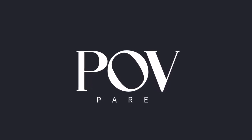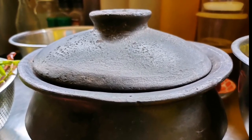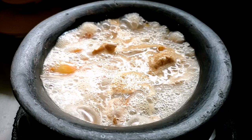Welcome to P.O.B. Pare. I'm your Pare NJ. In this episode, we're making another recipe using our clay pot. While I'm showing you the ingredients, I'm going to zip my mouth so you can enjoy the music and chillax.